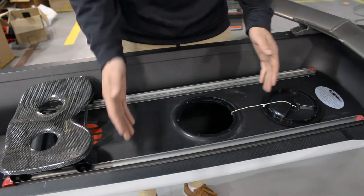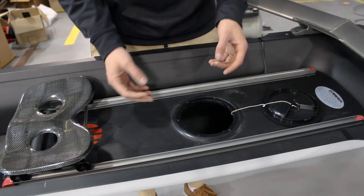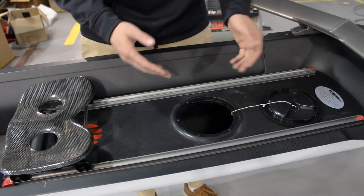One's going to be towards the bow, one's going to be towards the stern, and then what you want to do is loosen those up. Once you loosen those up you can move the tracks back and forth however you need.